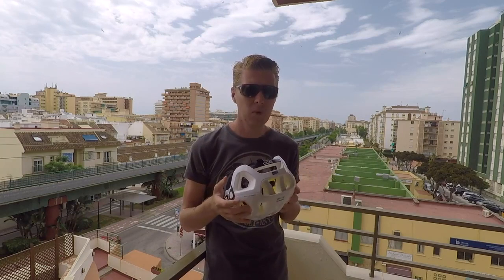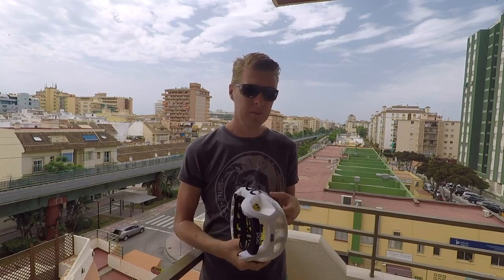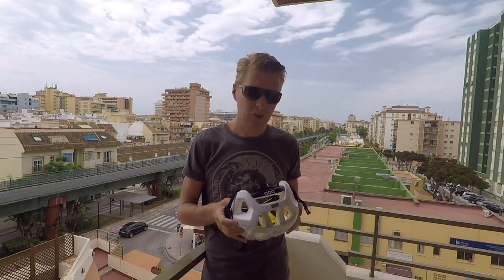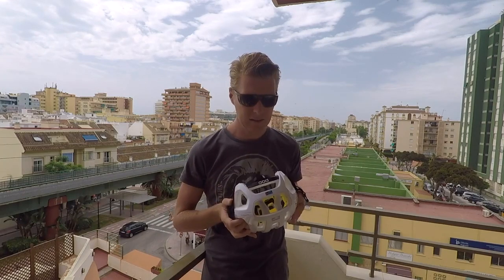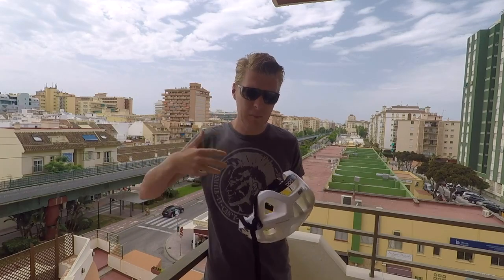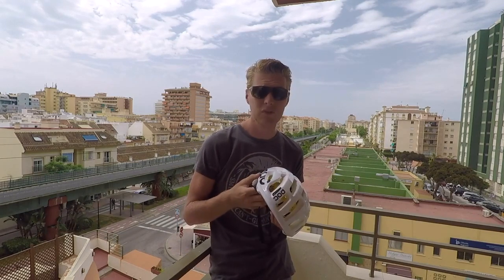It's a much more confidence-inspiring helmet, not just because it's MIPS but because of the way it fits your head. A lot of helmets don't give me the coverage that I'd necessarily like, and that can lead to a lack of confidence — not only a safety issue but it's also that thing in the back of your mind. I dig the way this thing looks.